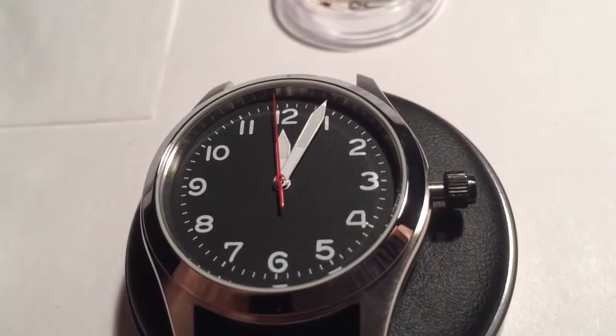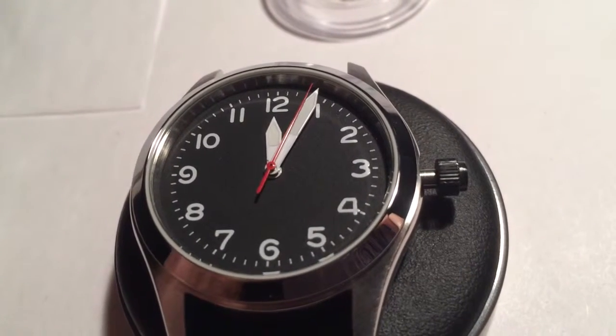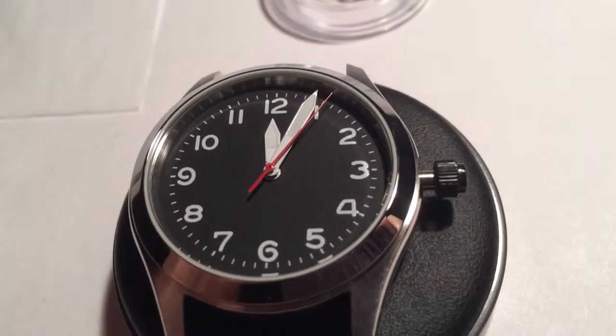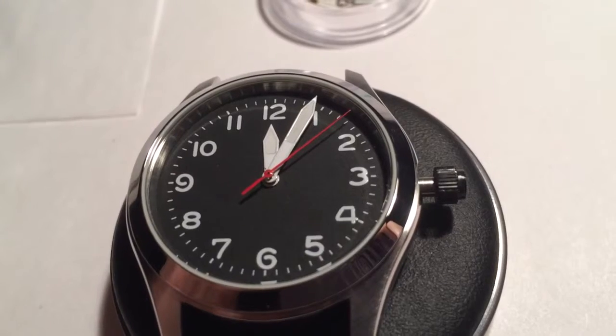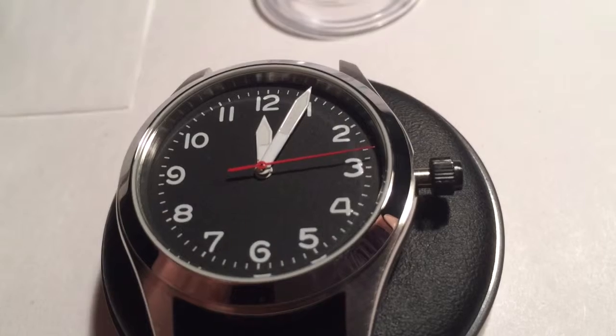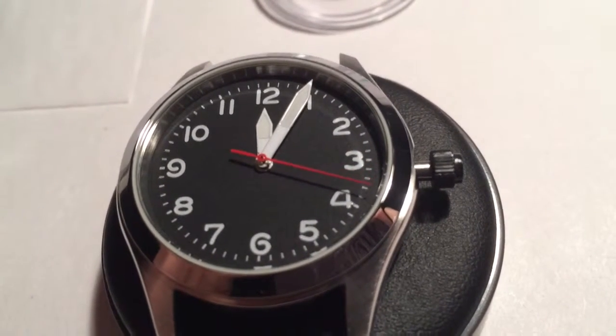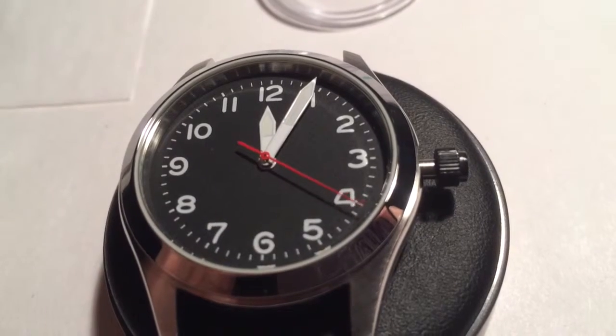And there it is, cased with most everything ready to go except the crown, because my pin vise did not come in with my tool kit. So I'm not going to risk taking that temporary plastic crown off and cutting the stem and all that without the proper tool — that'll just result in me having to wait for the tool and buy a new stem. So there's that for now.